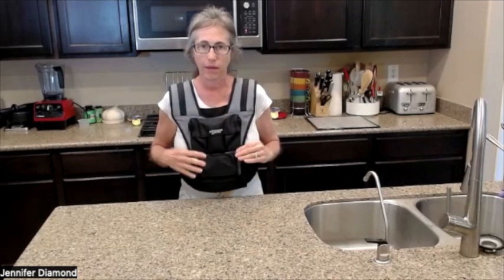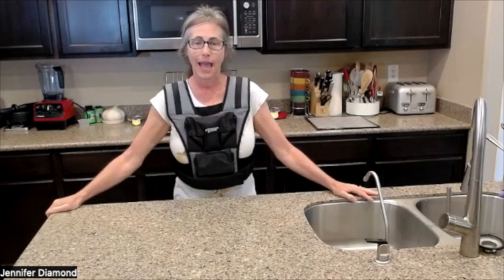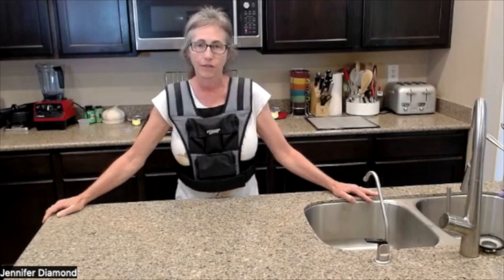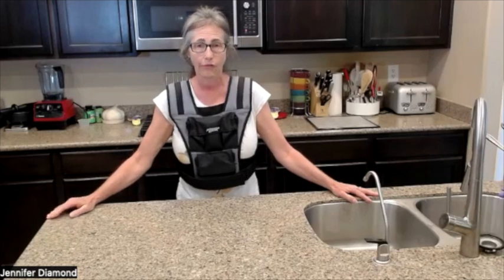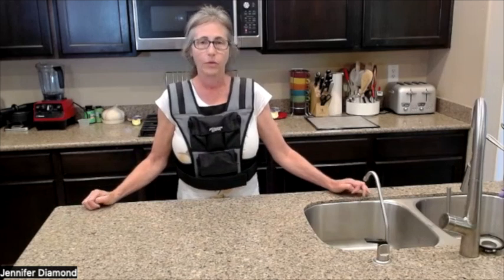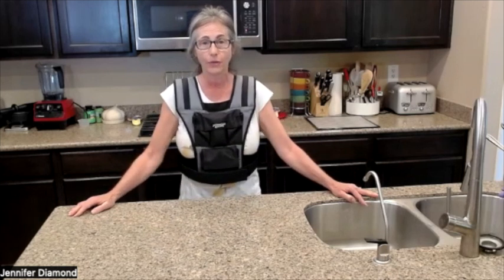When I started wearing the weighted vest, I actually started with a total of five pounds — four pounds (two of the twos) plus the vest. And I couldn't really do it. I mean, I did it, but I suffered and had a lot of pain. My doctor advised me to do that, but I was not strong enough, so I had to back the truck up. My current goal is to get to 10 pounds, and then I'll have to reevaluate and set a new goal.